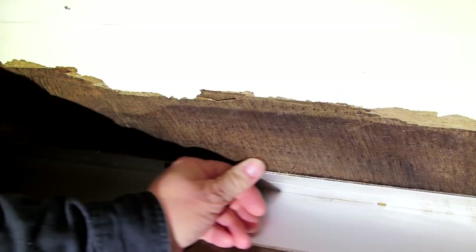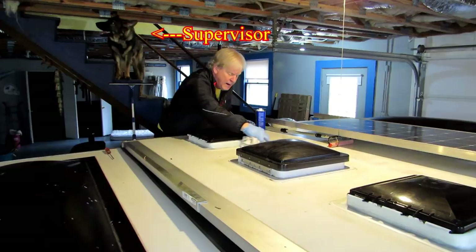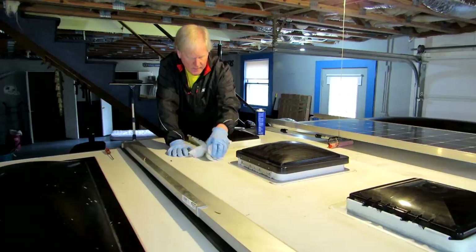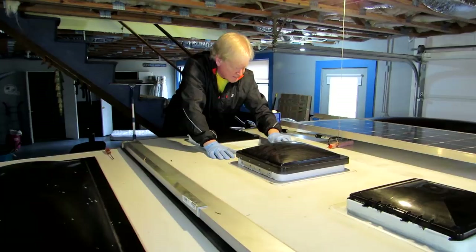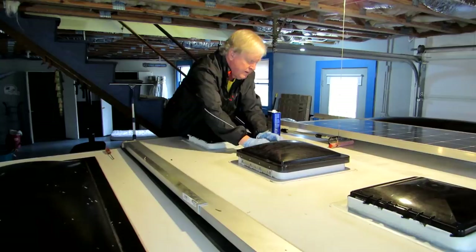It's not soft, even down on the very edge where it was the most wet for the longest time. I'm going to clean around the windows with a rag pretty much soaked in acetone — clean all the caulk areas — and make sure that's clean so that any new caulk sticks and the surface is clean and dry. So I've got a pretty good margin around the skylights, windows, and fans.